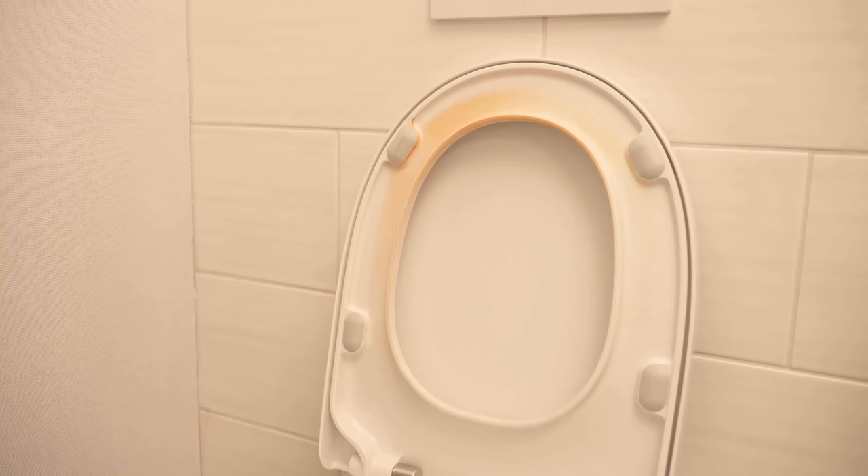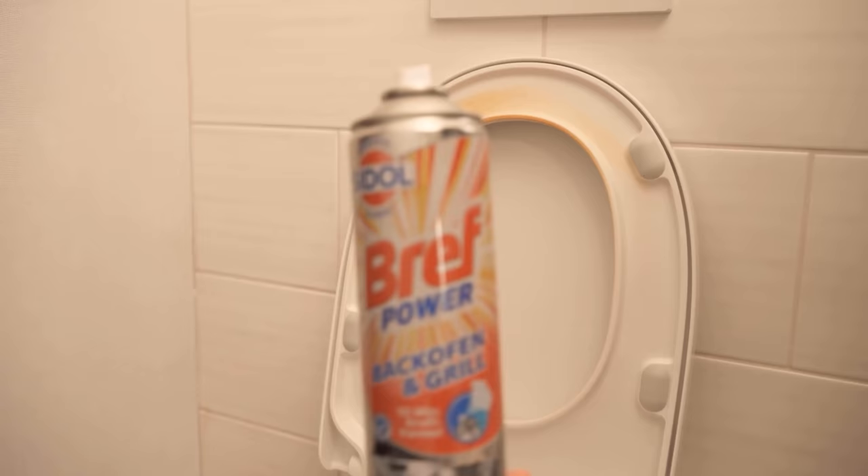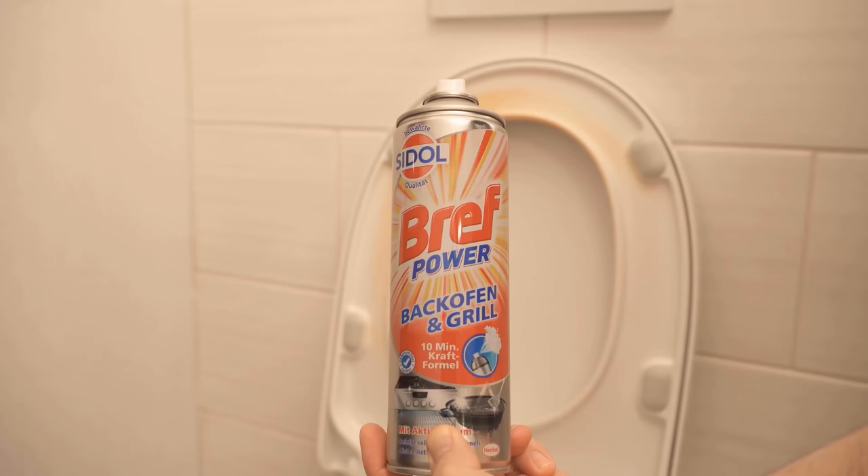But in this video, I'll show you a trick how you can easily get rid of these yellow stains under the toilet seat. All we need for this is actually oven spray. The advantage of oven spray is that you can spray it on very easily, it holds under the toilet lid, and then pulls the urine out of the lid, so we only have to wipe it away.